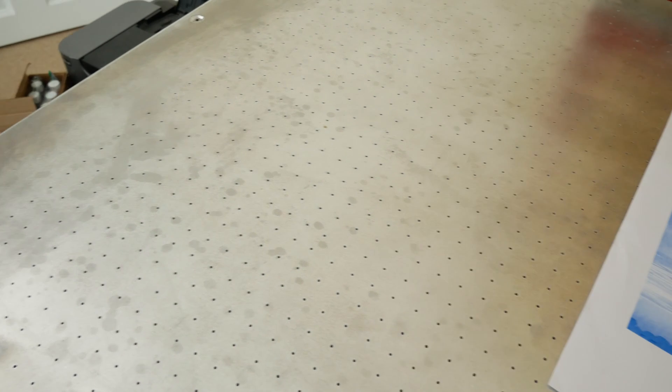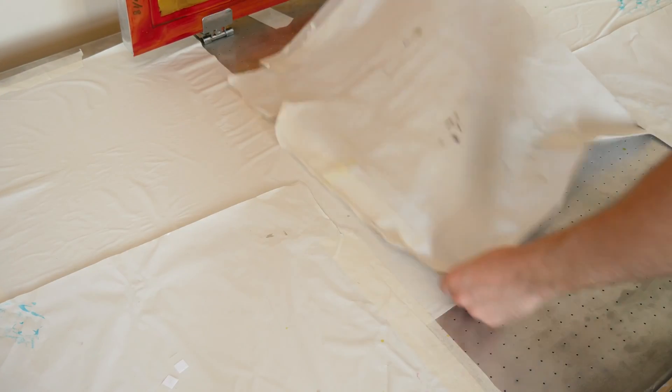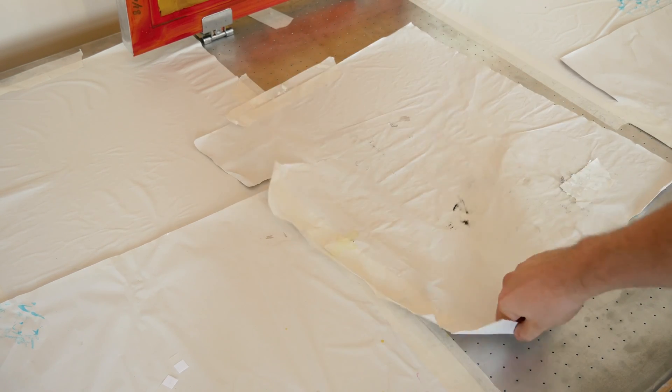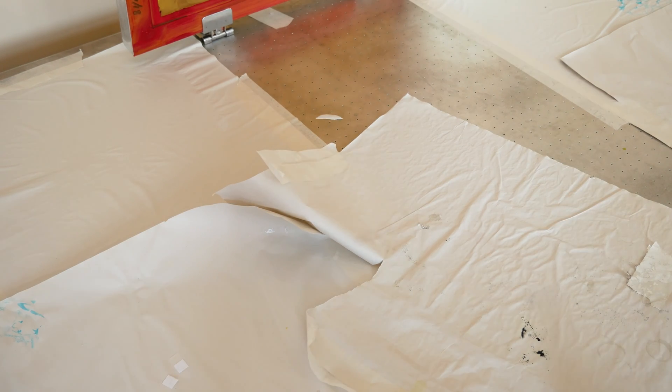As far as the table actually working, it works really really well. You can see here just a test of the suction — this is just with a normal vacuum cleaner and it sucks really well. I'm not sure if I'll be buying a proper air blower; I think this vacuum cleaner will suffice, but I'm worried it might burn out the motor if used for extended periods, so I need to do a bit more research.